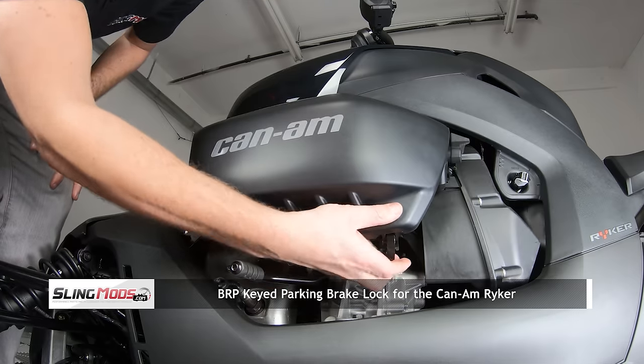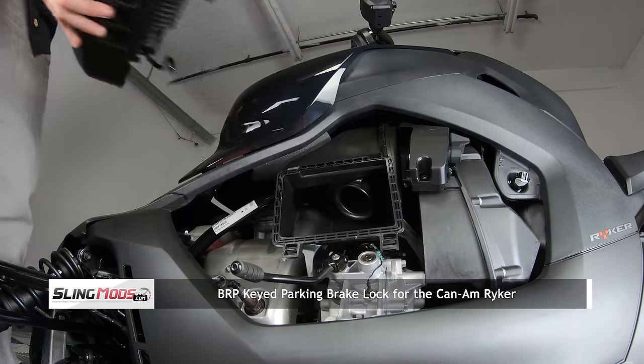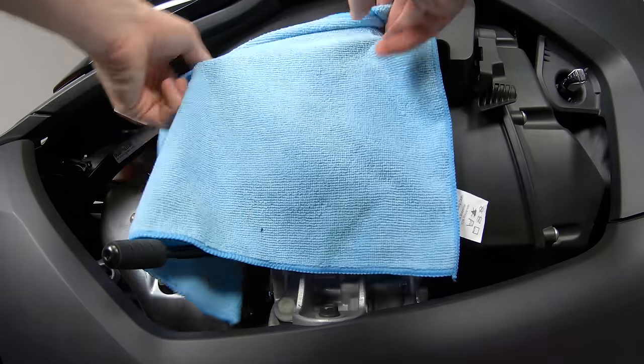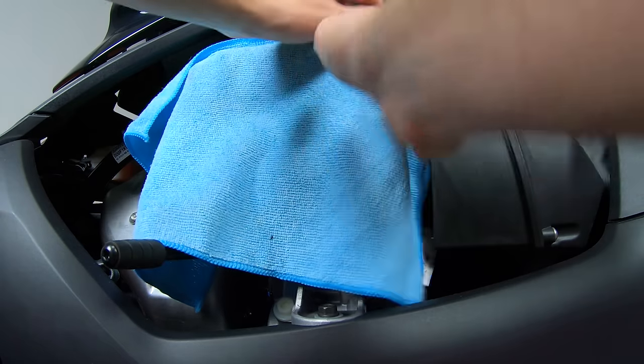Start by releasing these two clips under the air intake box and lift the cover up and off. Now cover your air box with a shop towel. This will prevent any debris from getting into your intake.